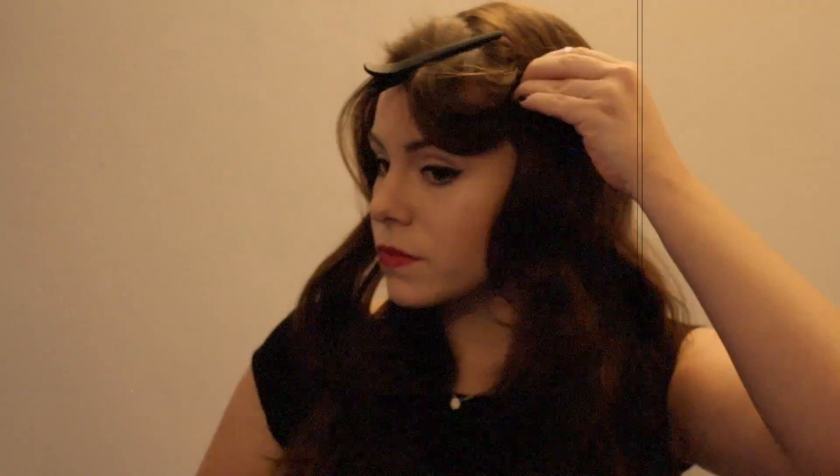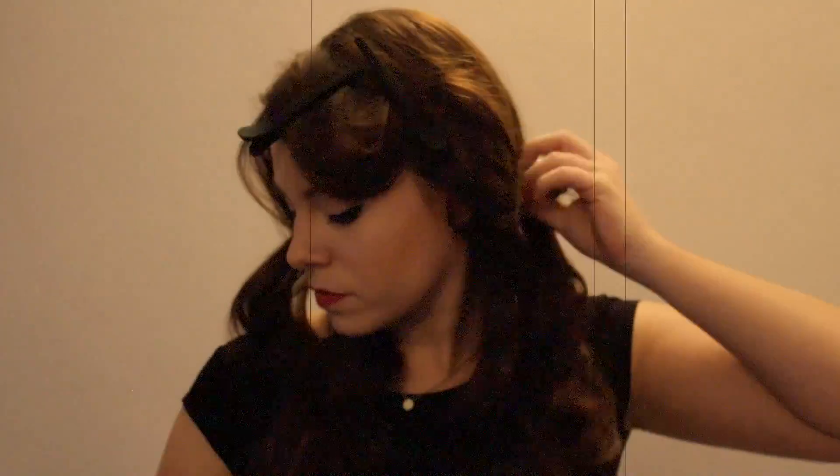This creates a more retro look. Then using the four hair clips, clip the front sections into larger waves. You can do this how you like, but this is the bit that really looks vintage, so look to pictures for inspiration.